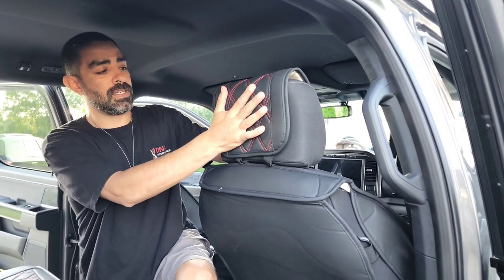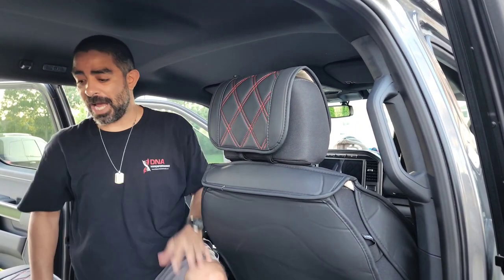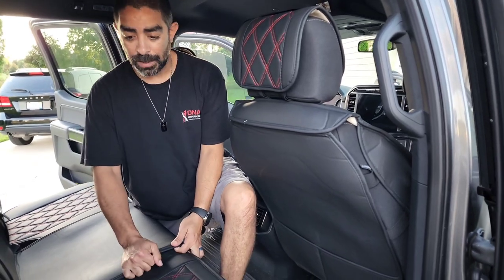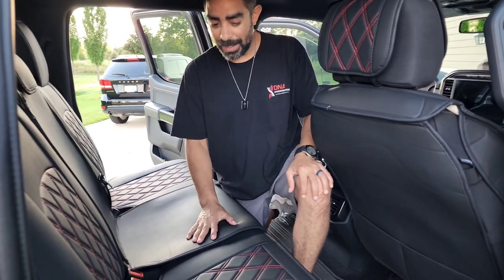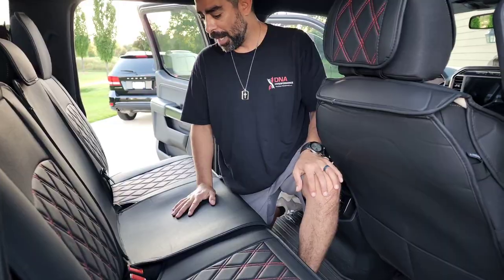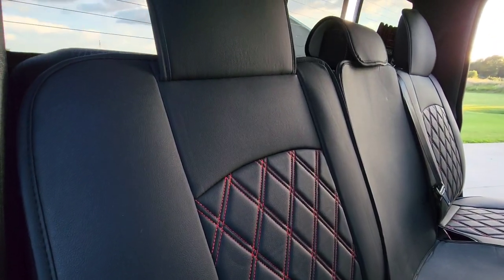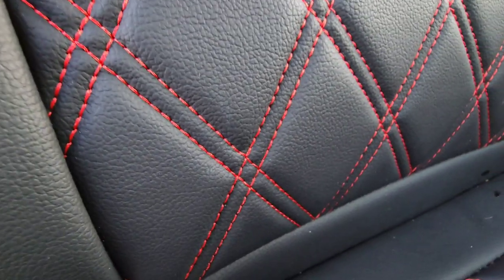The headrest covers could be a little longer — maybe cover the sides. That's the only thing I could see that they can improve upon. Other than that, these seat covers I'm in love with. I think they did an excellent job. The quality, the heft — hopefully that portrays in the video that these things are like having new seat covers on your seat. Everyone that I've showed has been blown away with the quality, the way they wrap around and actually cover everything.